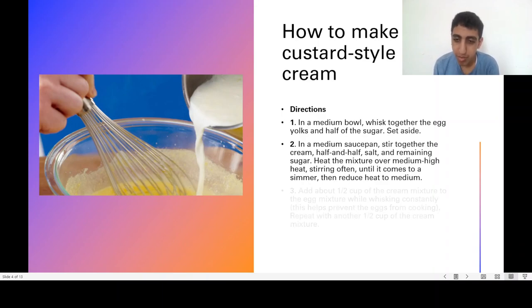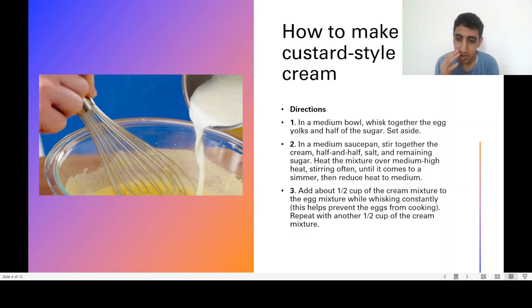Then reduce heat to medium. Add one and a half cups of the cream mixture to the egg mixture while whisking constantly. This helps prevent the eggs from cooking. Repeat with another one and a half cups of the cream mixture.